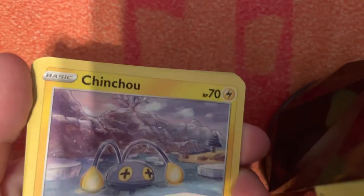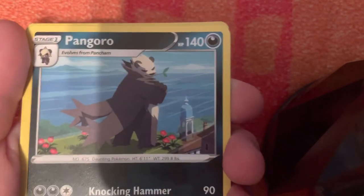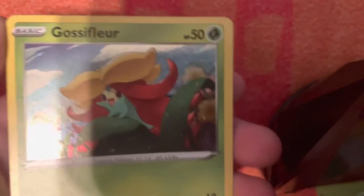We got Cinccino, Pangoro, and a glossy holo card. We also have a little instruction menu. Let's get into this.